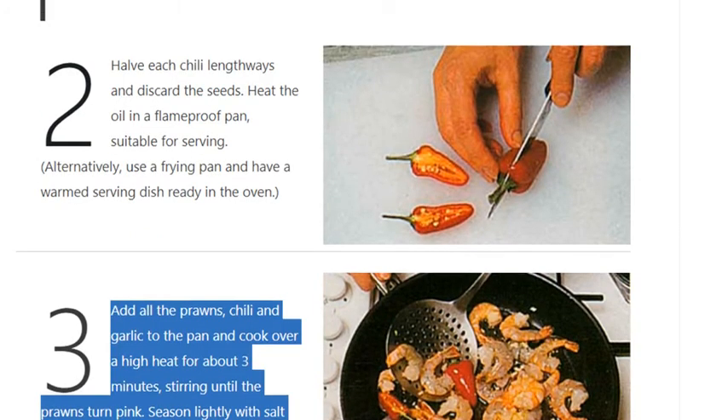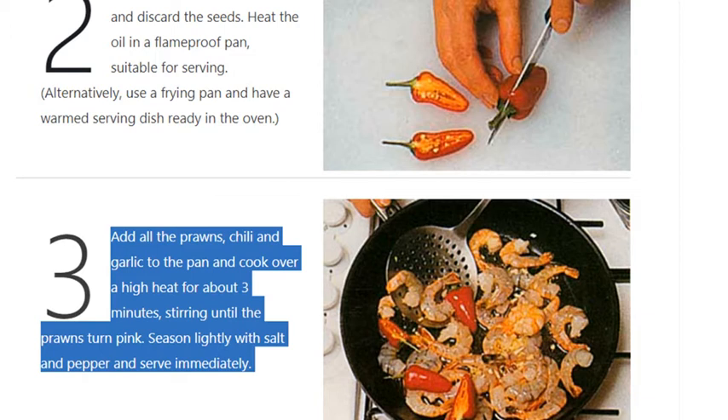Step 3: add all the prawns, chili, and garlic to the pan and cook over a high heat for about 3 minutes, stirring until the prawns turn pink. Season lightly with salt and pepper and serve immediately.